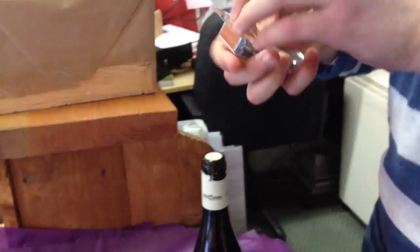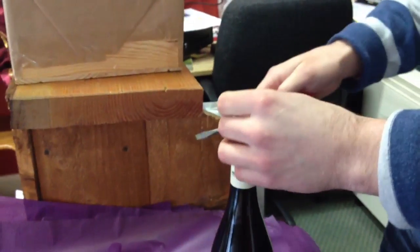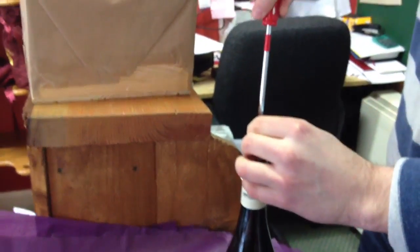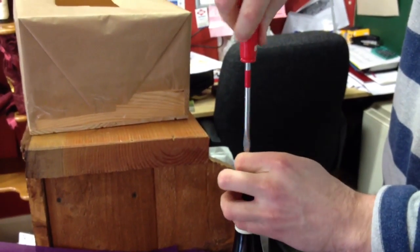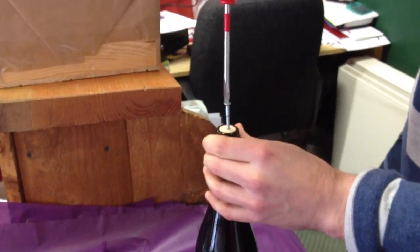Have you ever done this before? No, never. See, Nora's tidied away my corkscrews, so I'm wondering if it could be taken out this way. Yes. It's very educational, anyway.